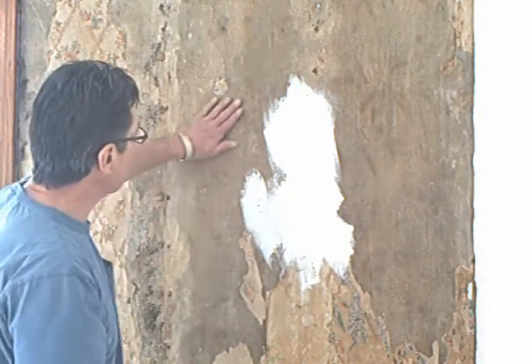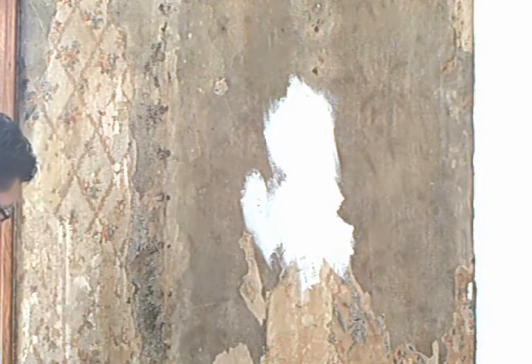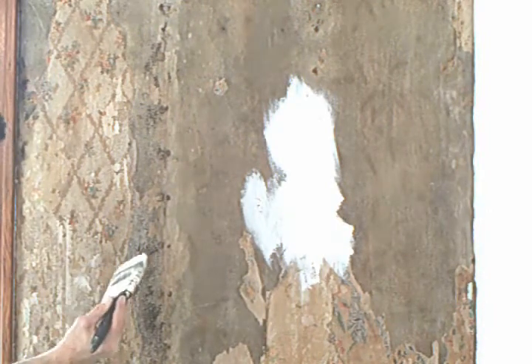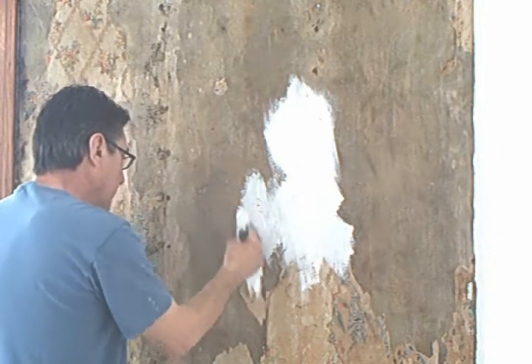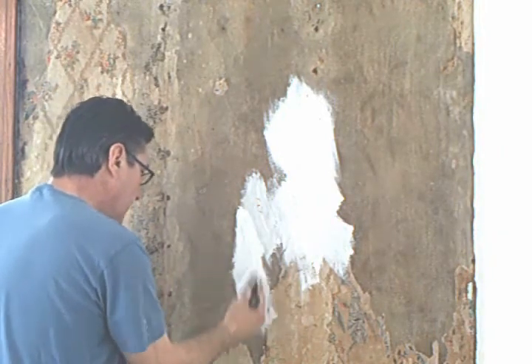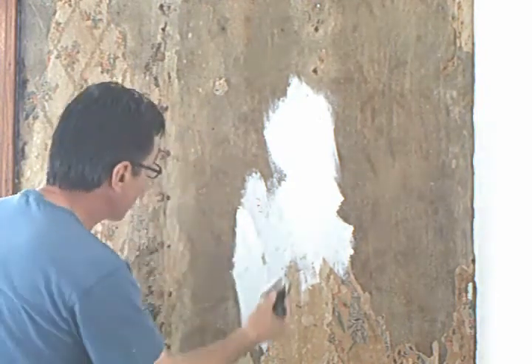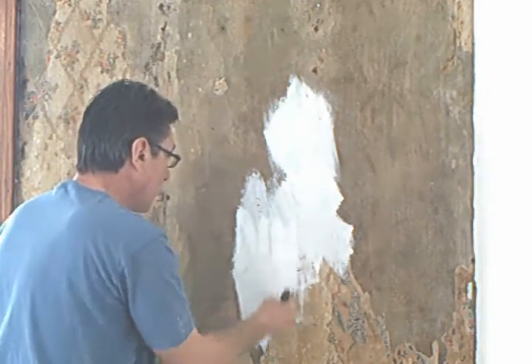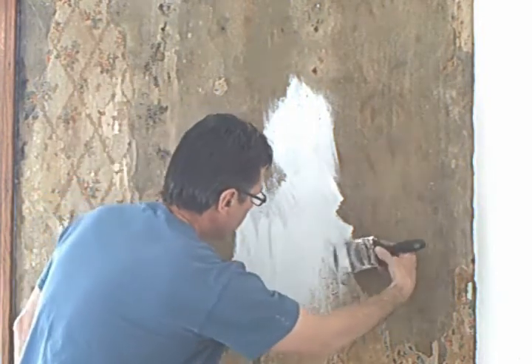I don't have to do that here, but just where the paper is, I have to do it with a brush. It's time consuming, but it's the only way to do it. If you want to try a roller brush and go through that process and figure it out for yourself, go ahead.